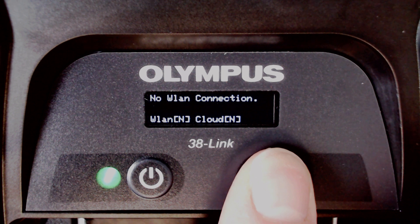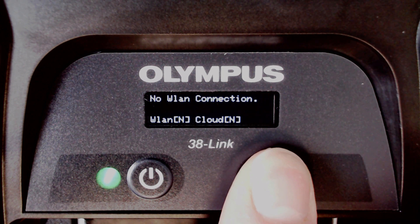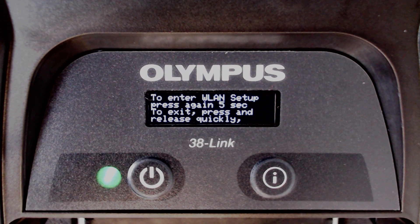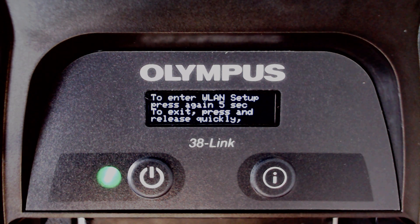Press the I button for at least 5 seconds. The display will show the message: to enter WLAN setup, press again 5 seconds. To exit, press and release quickly. Press the I button again for at least 5 seconds.